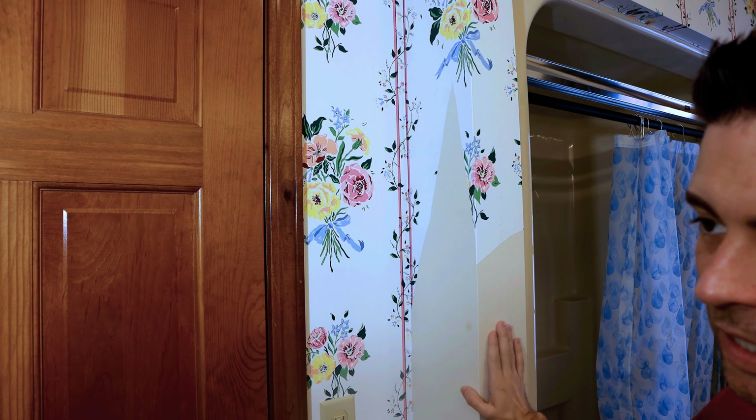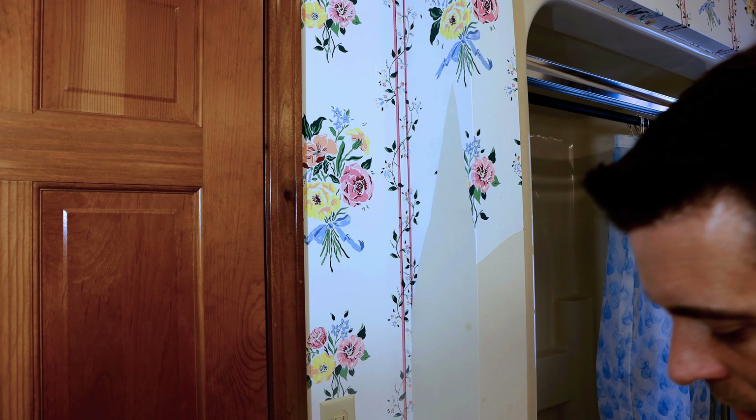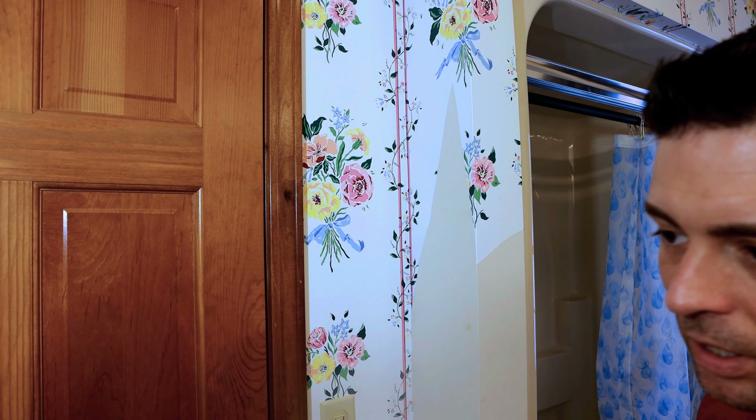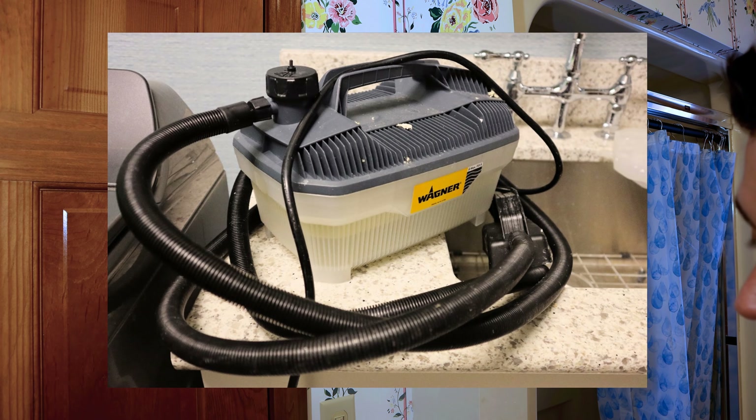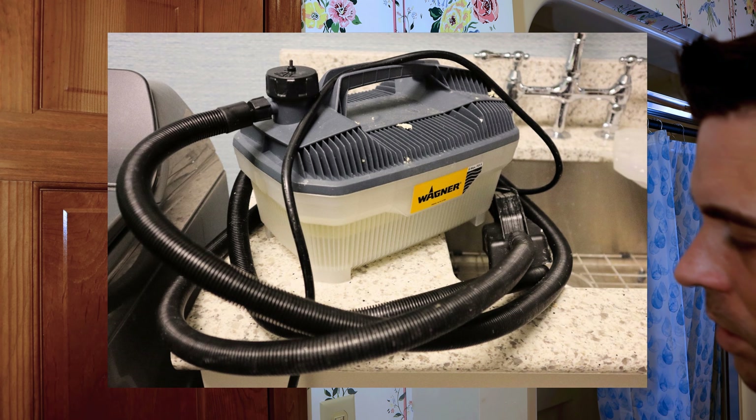The first thing you're going to need is a wallpaper steamer. The one we have here today — I'll post some links in the description below — this is the Wagner version. It's readily available on Amazon anywhere from $50 to $100. So if you're interested in this one we're using here today, check out that link.